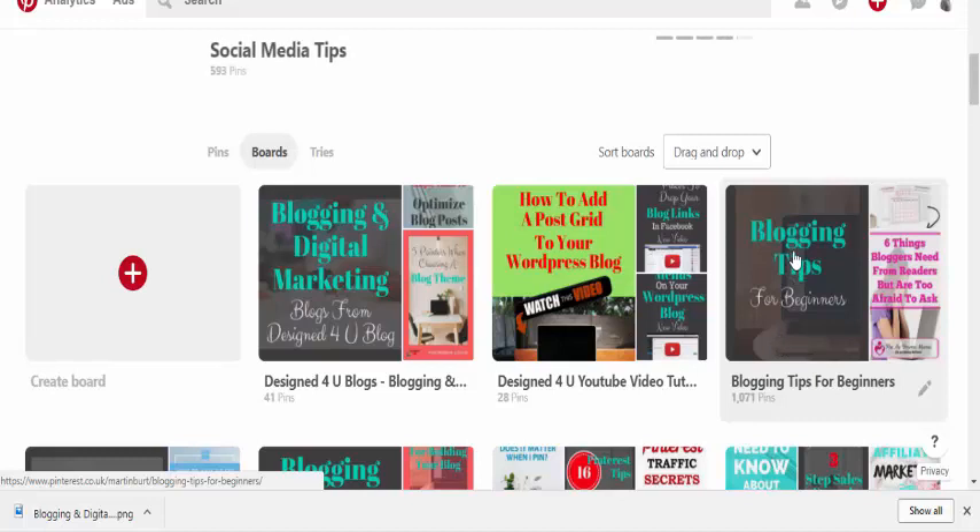You can have all your boards really nice and branded in your colors for your website, so people can see straight away what the board is about. If you loved this video then please share and like it, and don't forget to subscribe to our channel — we've got more videos coming up on blogging, digital marketing, web design, and all those tips and tricks for you.